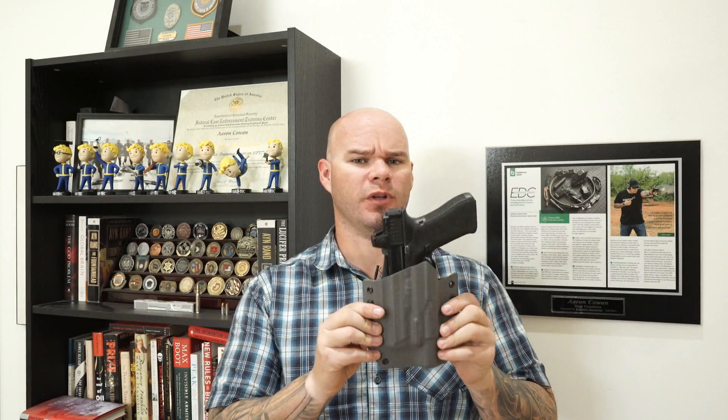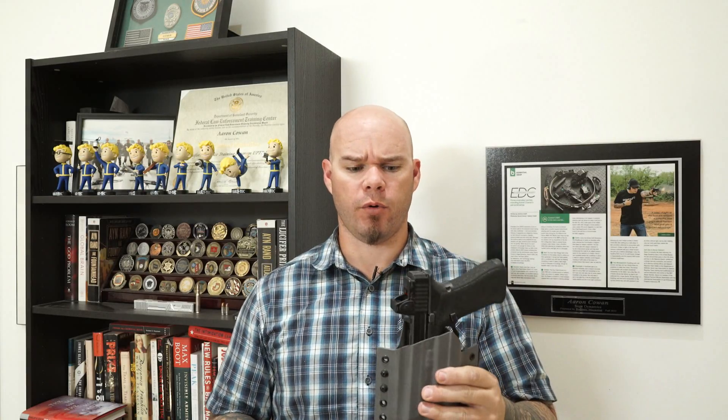My biggest problem with them is the fact that if the student normally carries in a concealed manner or always carries in a concealed manner, I don't want them taking a class in a holster like this, because that's not the way they're going to manipulate their firearm outside of the training environment. You should train like you carry. You see people running holsters like this, maybe they've got it on some kind of molle belt with all these mag pouches — it's easy to throw on and go to the range, but it doesn't really fit the purpose.